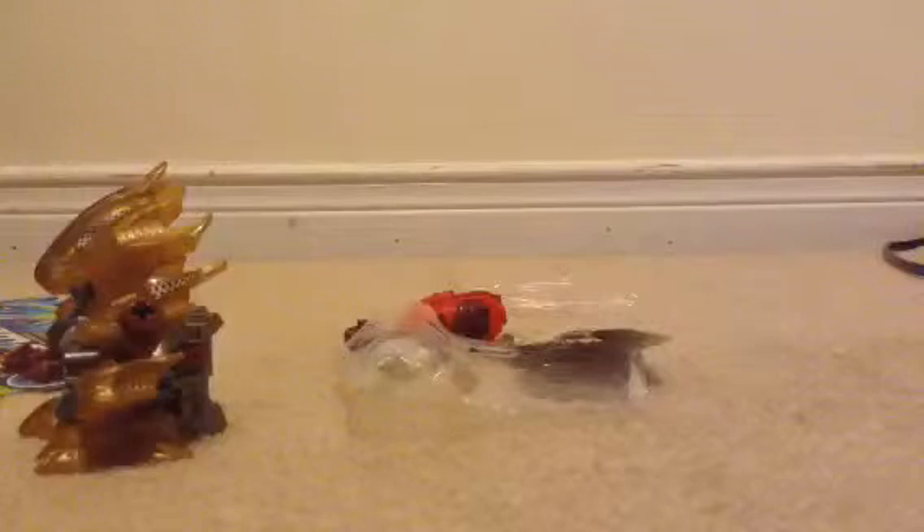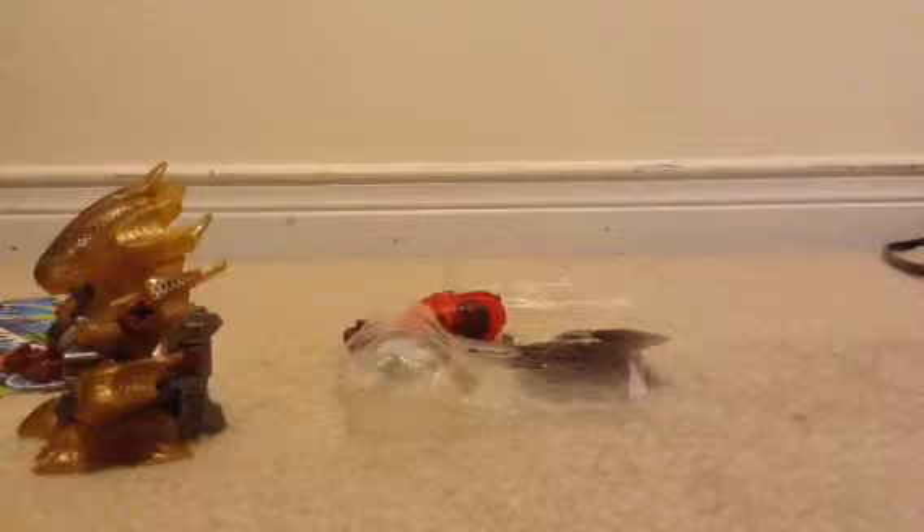So let's assemble it. Not sure how to do this — this is my first time. Let me check the instructions. Okay, it's pretty simple — doing it like this. Sounds like that. I think I'm doing it wrong... I think it's right.